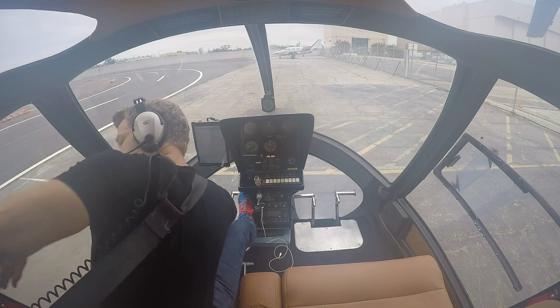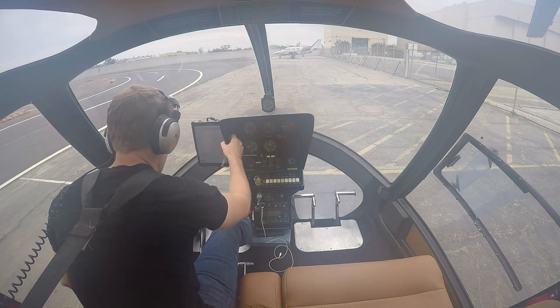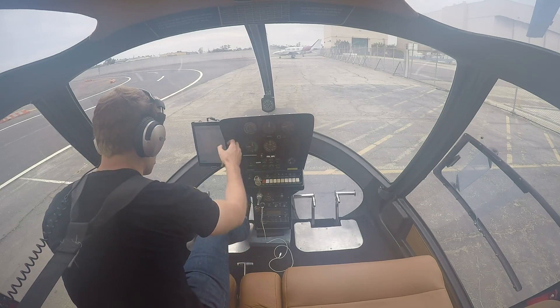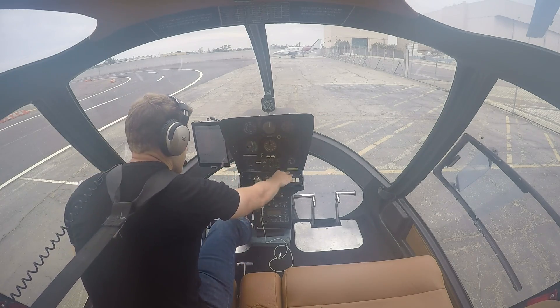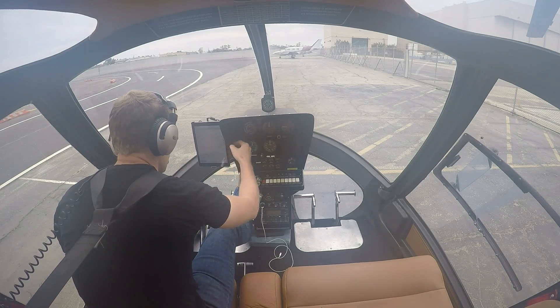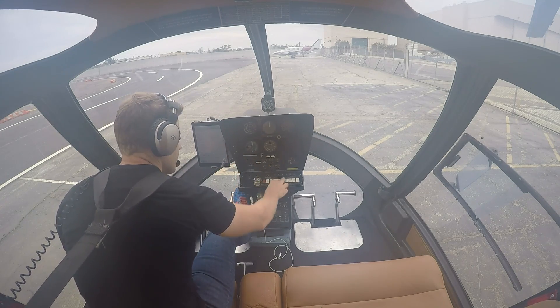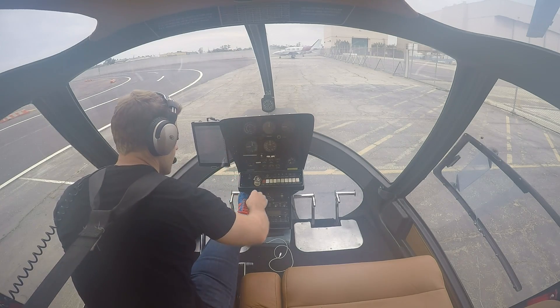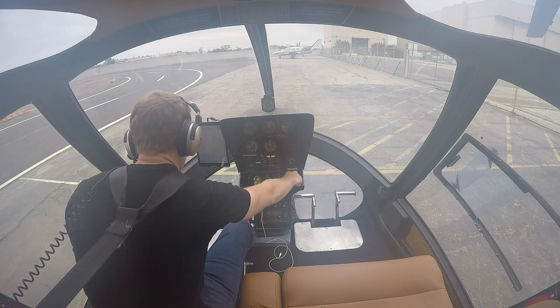Fuel shutoff valve pushed in. Rotor clutch disengaged — that's this lever down here. Circuit breakers in. Mags to both. Master alternator on. Side collision check. Ignition, trim on.